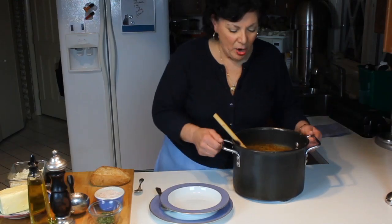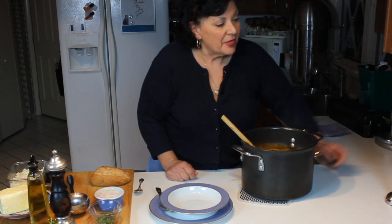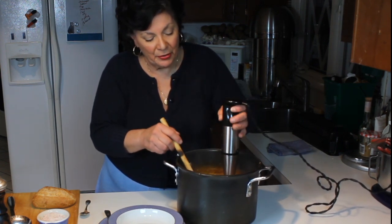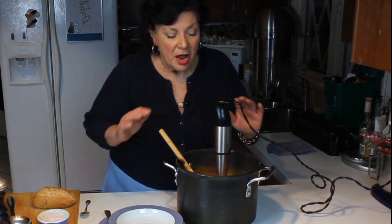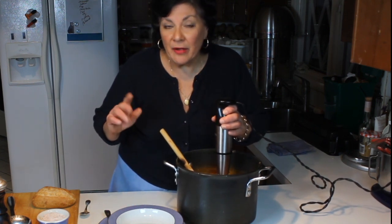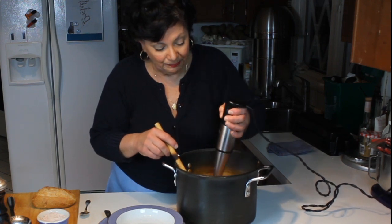Now it's time to puree this to make it the bisque. There are two ways: the easiest is the immersion blender — just put it down in the pot, let it go for a couple minutes, and it purees. The other way is a regular blender, not a food processor — the blender gets it unbelievably smooth because of the smaller bowl and blade giving more beats per second. That's great if your onions aren't fully cooked. This will do a really nice job and we'll get some really good bisque.